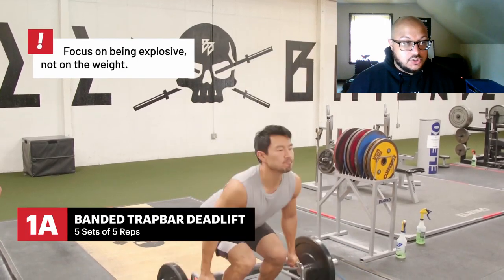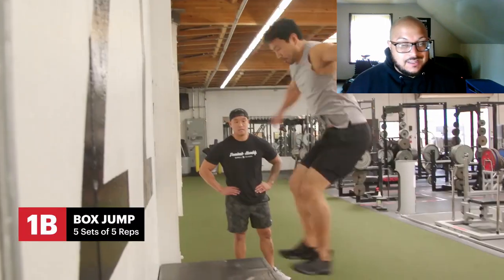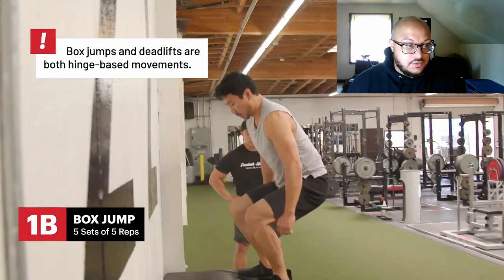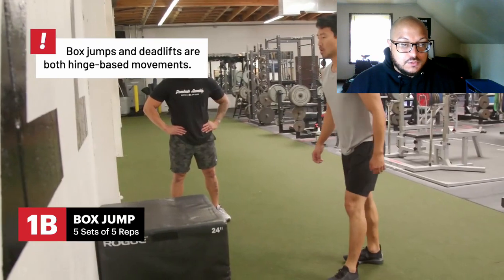Trap bar — I love the trap bar deadlift. A lot of people talk bad about it, but it's a good way to deadlift. Box jumps — old school explosive movement.